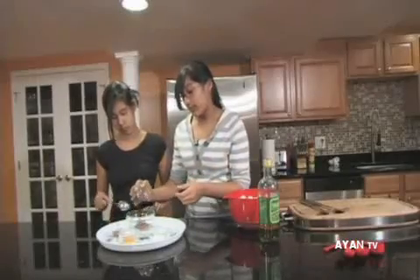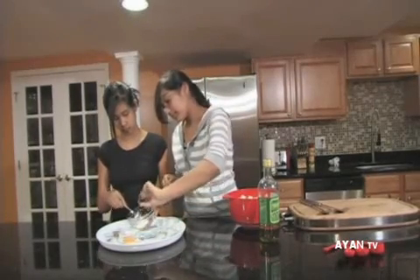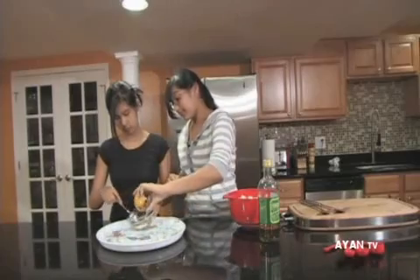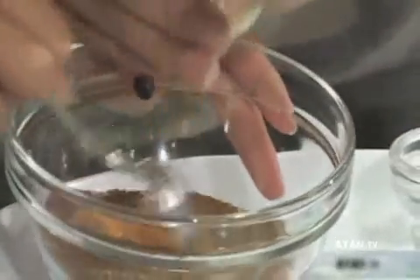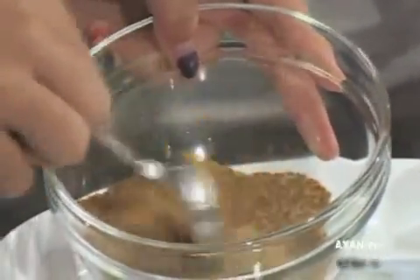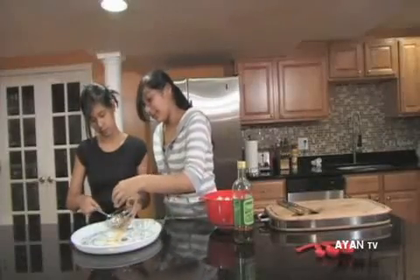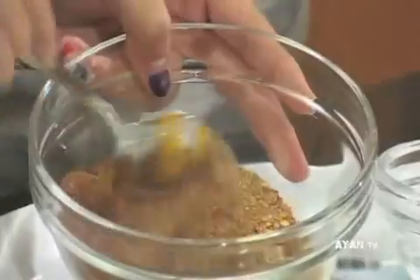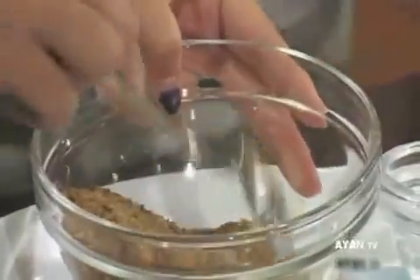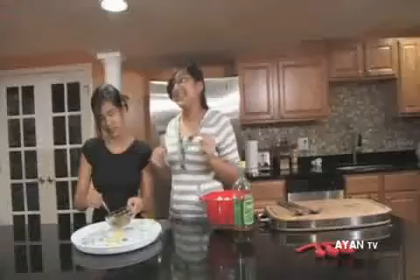First we're going to mix all of these spices together in a small bowl. It's like a cool color show — you see all these colors just mix together. With Indian and Pakistani spices, there's always a very colorful array, and you might not find some of these in your average everyday pantry. The aroma is really strong too — it gives it a very zesty, spicy feel.